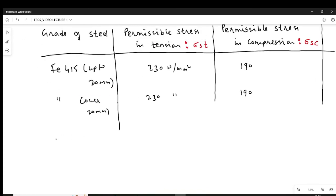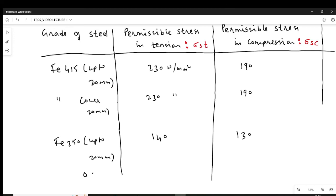For Fe 250, up to 20 mm diameter, the permissible stress in tension (sigma_ST) is 140 N/mm² and sigma_SC is 130 N/mm². Over 20 mm, sigma_ST is 130 and sigma_SC is also 130 N/mm². These are the permissible stresses we need to consider when using WSM philosophy. Thank you for watching this video.